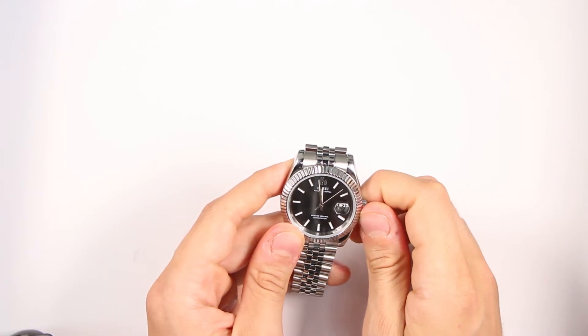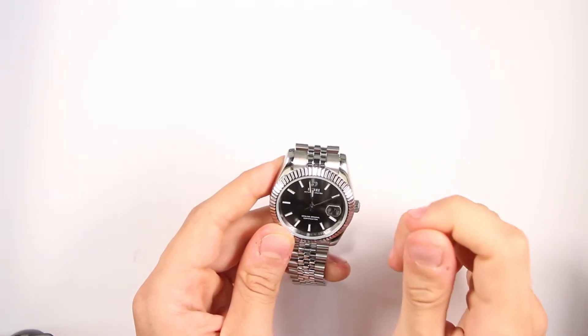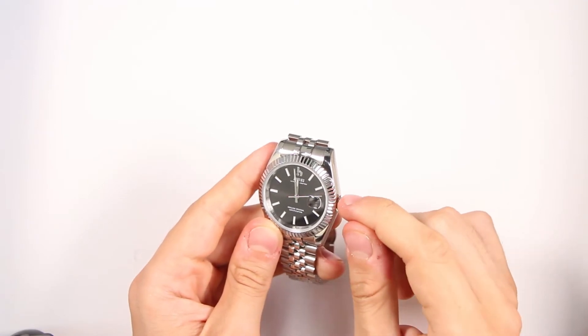Second, it's really good for the mechanism if you set your watch every day at the same time.